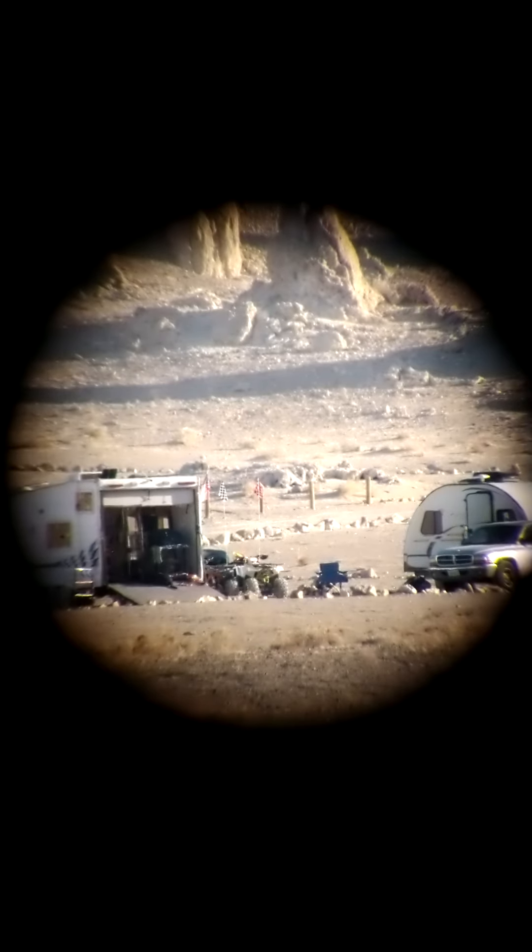This scope doesn't actually have a particular name — you know how some scopes have names like the Celestron Colorado or something like that? Not all of them have names. I'll give you the model number in the description below so you can look it up. This is a slightly higher-end one from Barska, and as far as I'm concerned it's really fantastic.